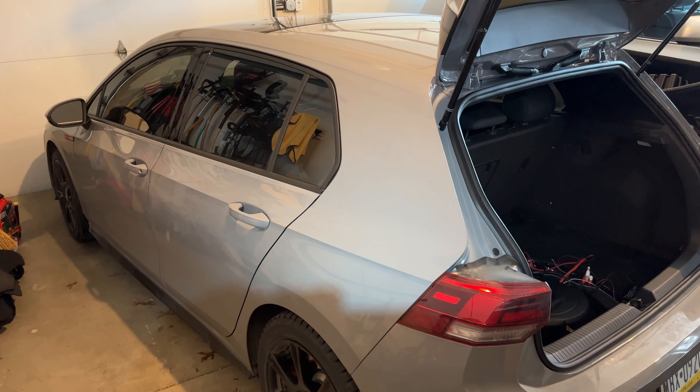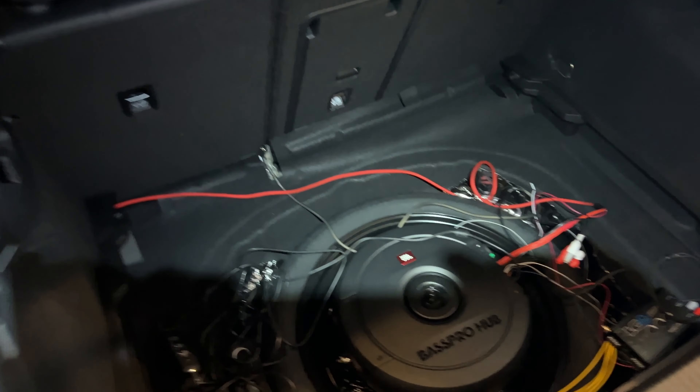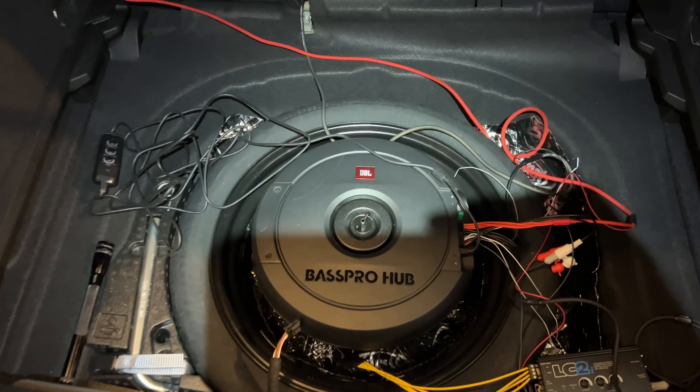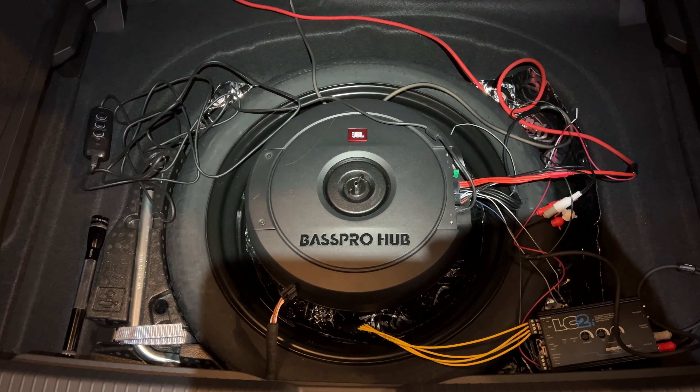Hello, this is my 2023 Volkswagen GTI — US spec, same as the 2022 that we got here. This is a quick video for those who want to install an aftermarket subwoofer or amp in their car.